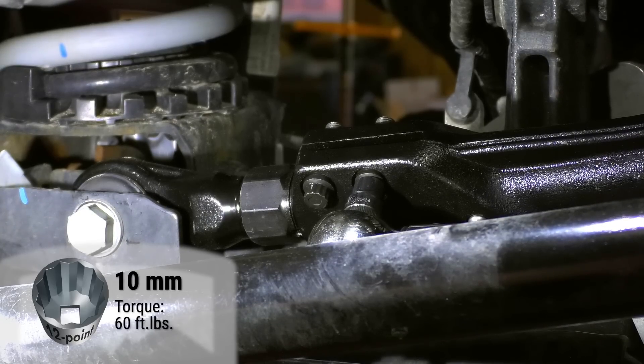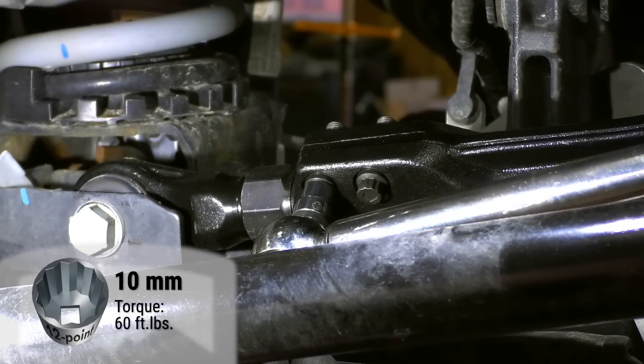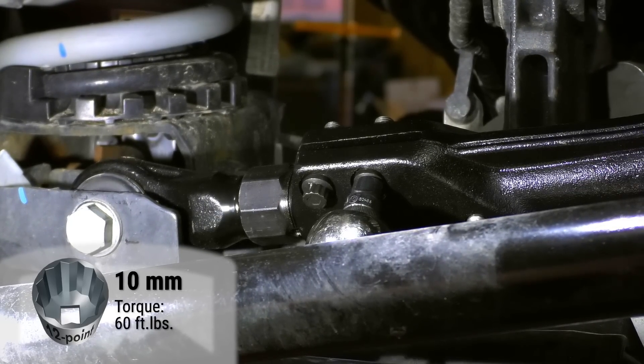When tightening two bolts side-by-side, it's important to cross-check the torque and make sure both bolts are fully tightened.